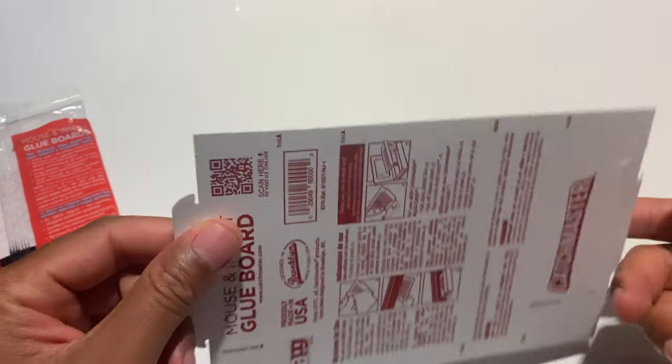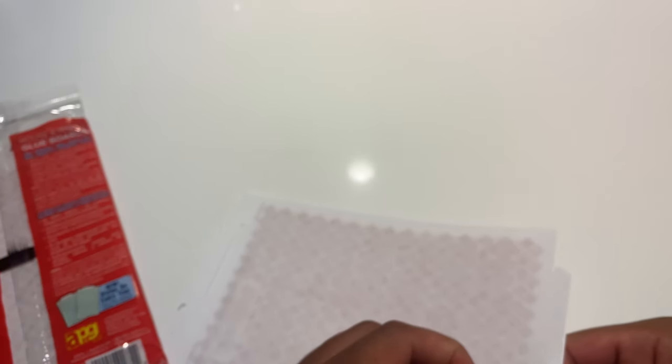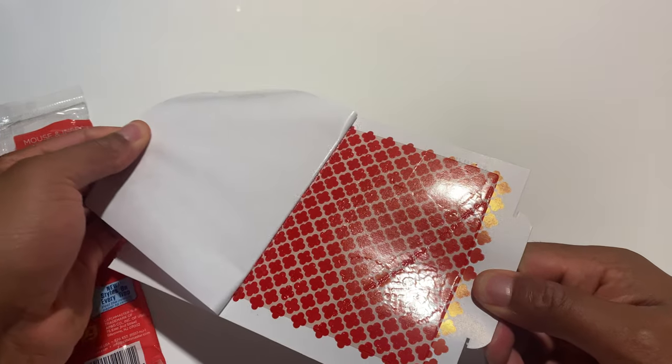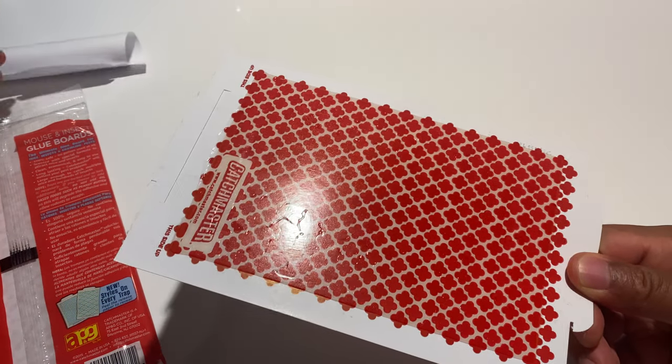So I'm going to go ahead and do what they said — I'm going to peel the paper off right here. It smells just like peanut butter. It's almost too good to be true.